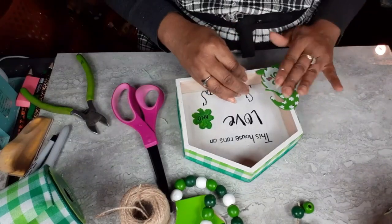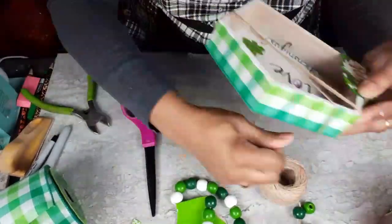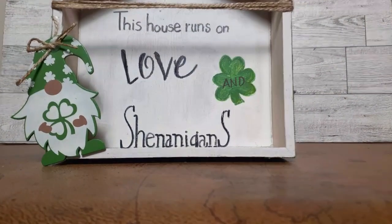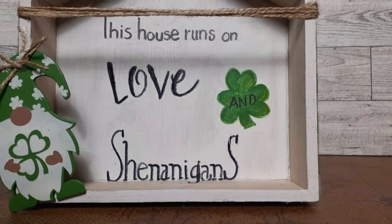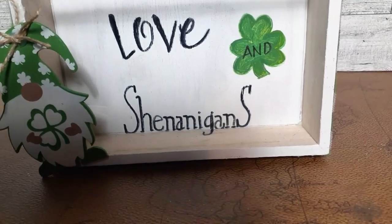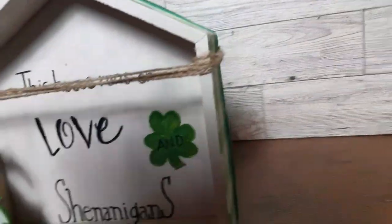Now I'm going to take that little gnome, cut him off the garland, and glue him kind of with a little twist — not really straight — to the corner of the house. Then I thought I needed a little bit of rustic charm, so I am putting some twine on the house. And here it is, all finished! I added a little jute bow to the hat on the gnome. I think this came out so cute — it is so adorable. It is my favorite of the five that I'm going to bring you today.